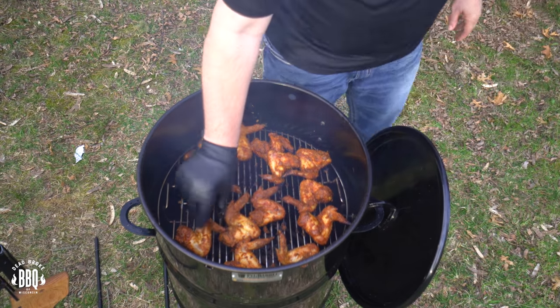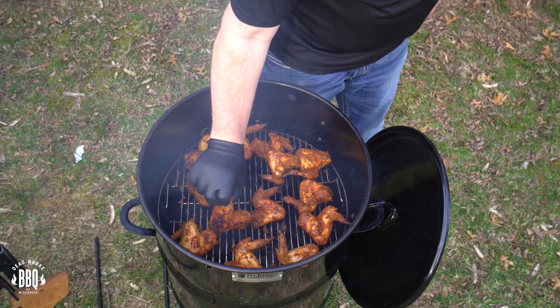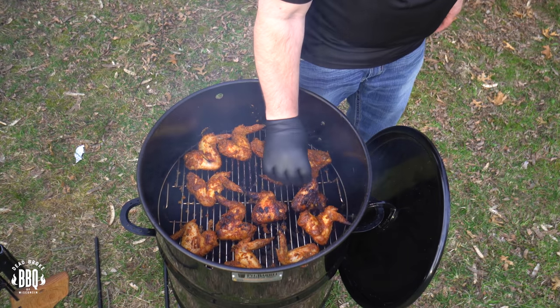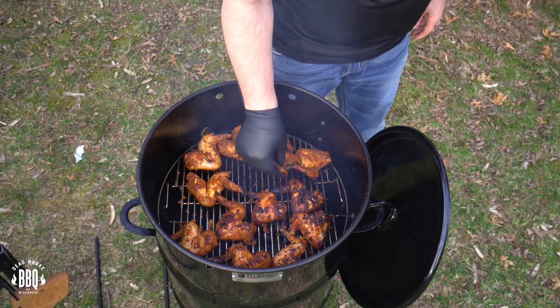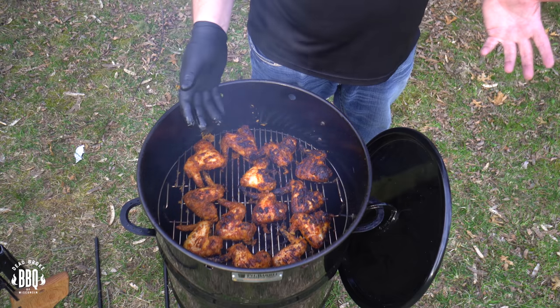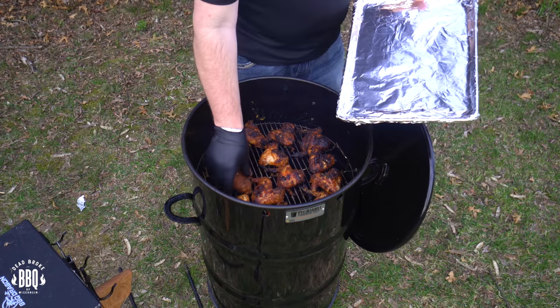Okay, our 10 minutes are up on this side. Let's flip them over. I did put the lid back on for a little bit and now we're starting to get that char that Dead Broke BBQ likes. Starting to crisp up — a little hotter on this side it looks like. We're going to give them about five minutes on this side and call these done. These wings are pushing about 200 degrees, but in our household we want a clean bone and no bloody veins. Typically you end up overcooking wings if you want that crispy skin. These wings are done and they're ready to serve.